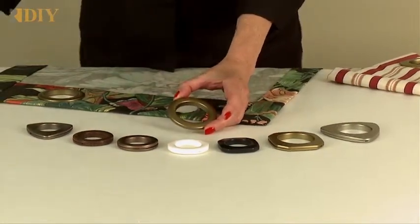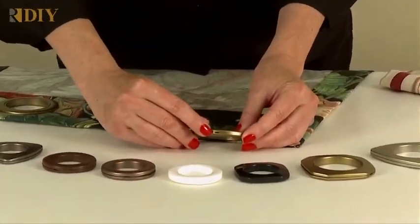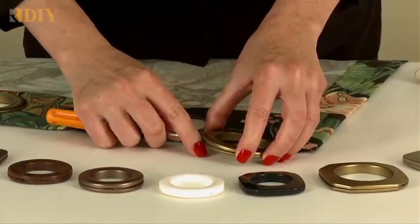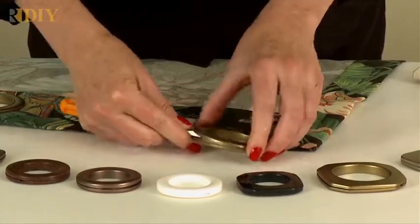When you receive your grommets, they'll be snapped together. To separate them, look for the small groove on the side of the grommet, insert a flathead screwdriver, and twist the grommet apart. You'll have to work your way around the grommet to separate it.